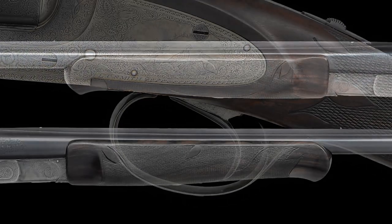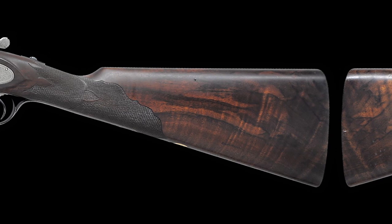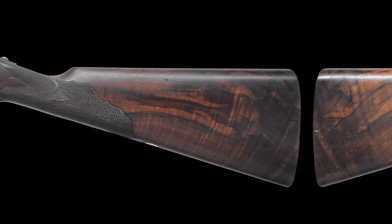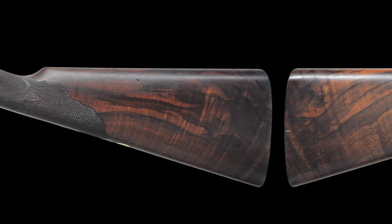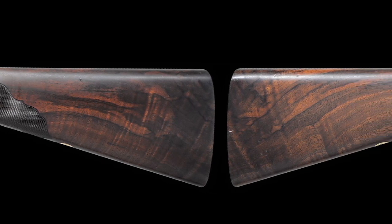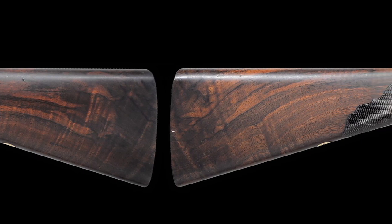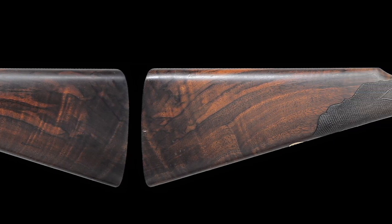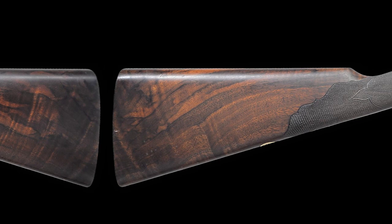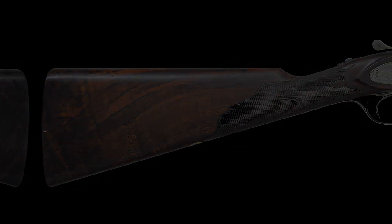It has a beaver tail forend and a straight grip stock of exhibition thin shell walnut featuring elaborate borderless segmented hand checkering. It has a length of pull of 13 and three quarters inches from a single trigger to the checkered butt, with a drop at the comb of one and five eighths of an inch and a drop at the heel of two and a quarter inch with a slight cast off. It weighs in at six pounds 11 ounces.